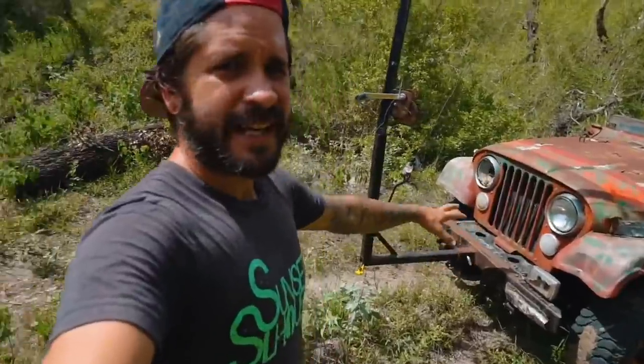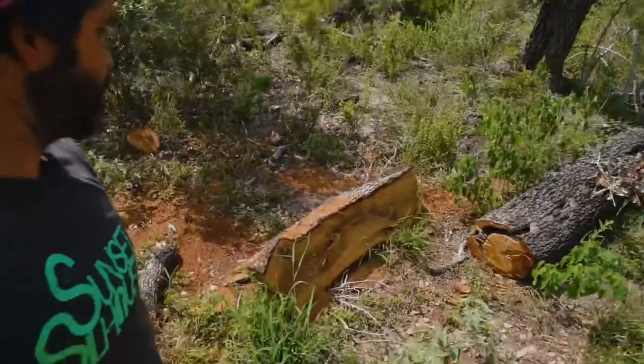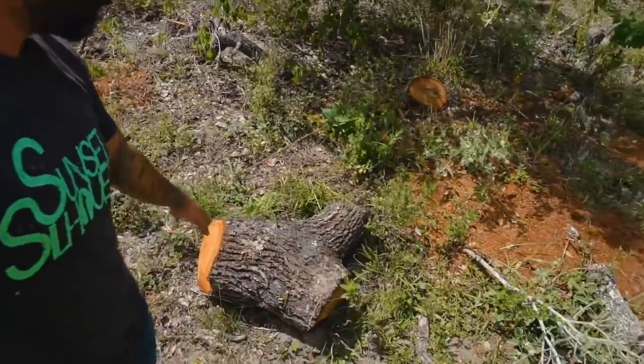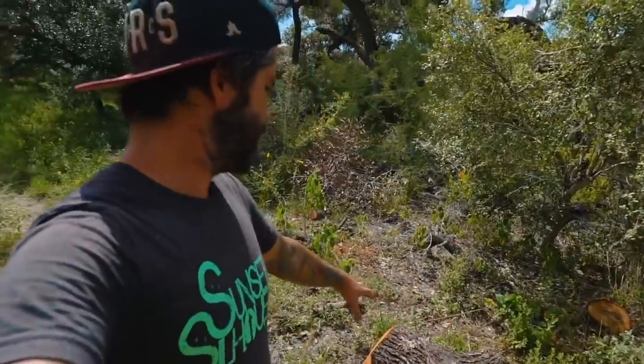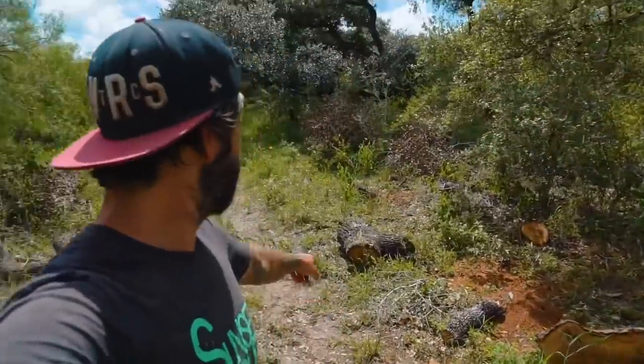I'm heading out right now to go see if I can find some wood. I need to finish this bench, guys. Hopefully I can find what I need. I need a tractor out here more than anything because this stuff is just growing up like crazy. I just got out here to where the tree fell down a long time ago. We've been chopping it up. This is the other section right here that I cut for the bench. I think I'm going to take this whole piece right here and just take it back to the camp house and put it up next to the other one and see how much I need to cut.